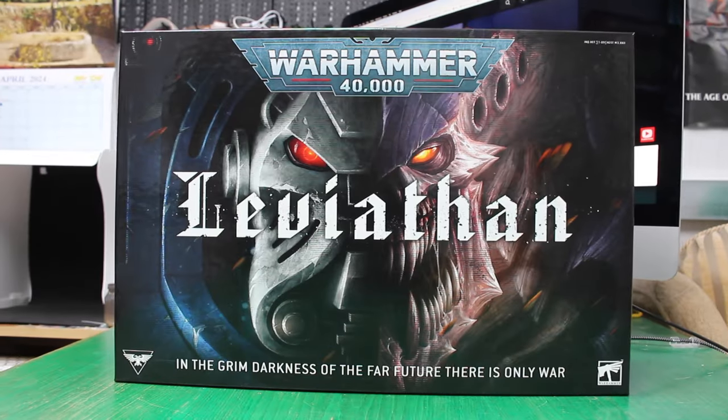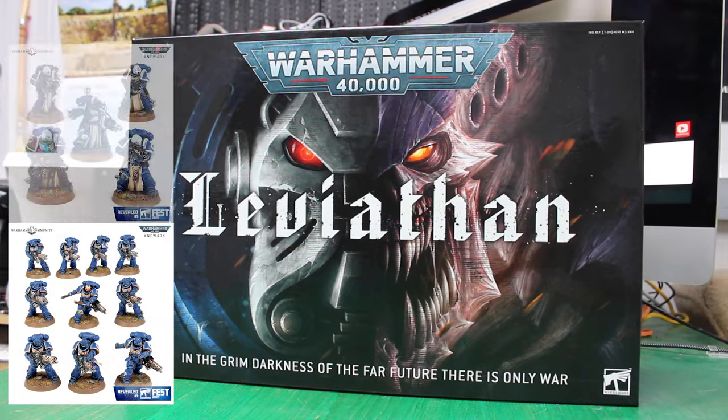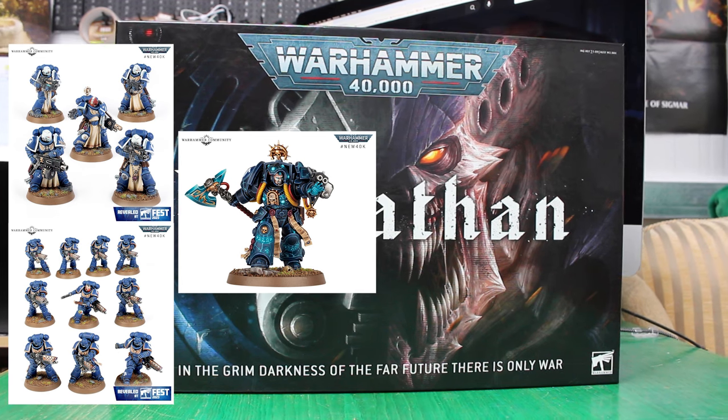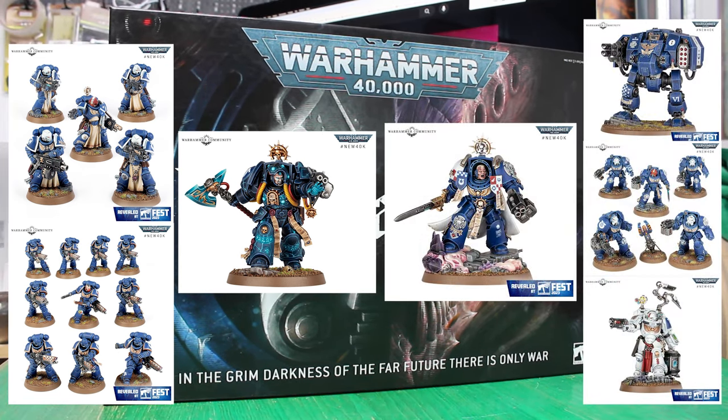The way I'm going to do the marine side of the box is I split them into two teams. Team one is the Inferno Squad — the veterans and the librarian. These guys are stranded on a desert-like planet and are trying to survive constant Tyranid attacks. Team two is going to be the rescue team that arrives as support and to get them out of there.